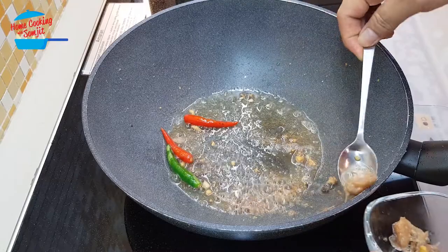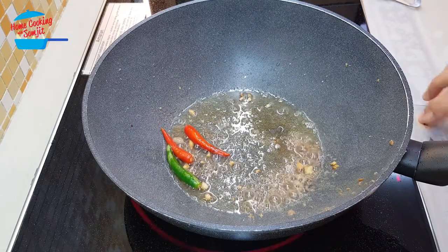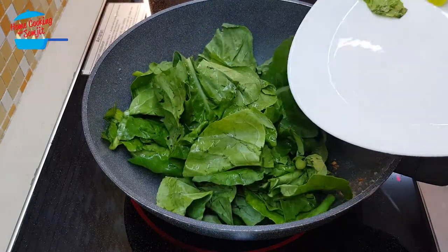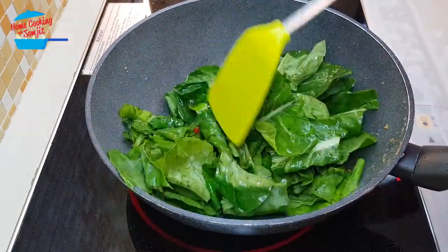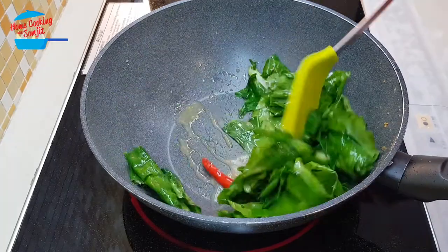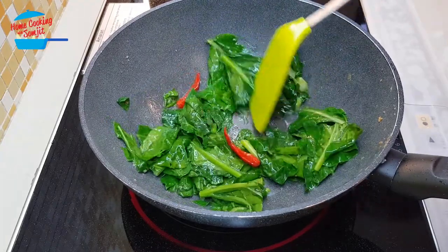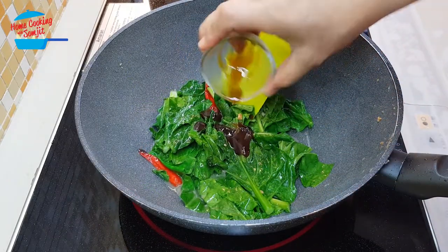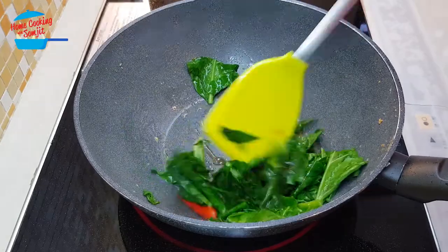I'm going to take the salted fish out, whatever pieces are left. Switch on the heat again, and this time we're going to put in the kailan, the vegetable. Continue to stir-fry until the vegetable is cooked. I'm going to put in the oyster sauce and sugar, and give it a mix.